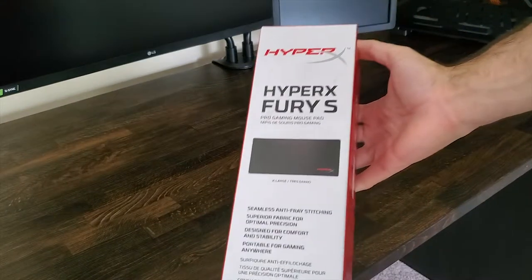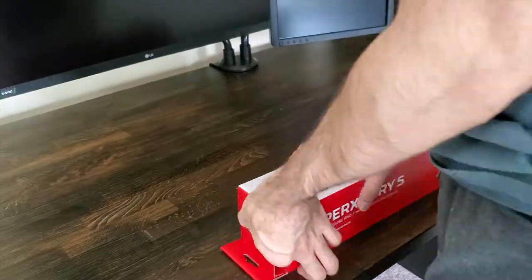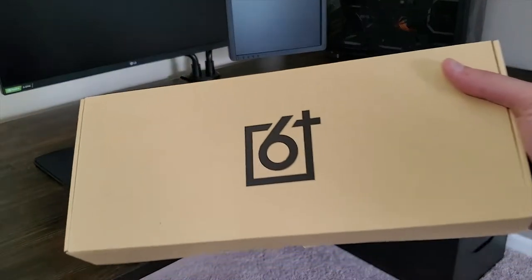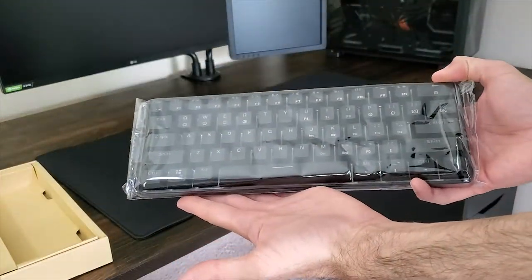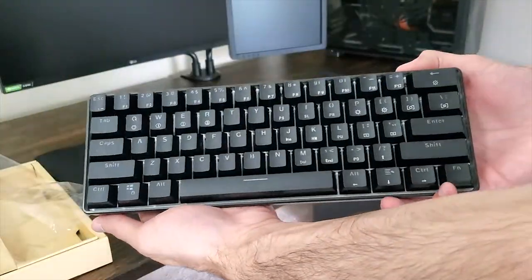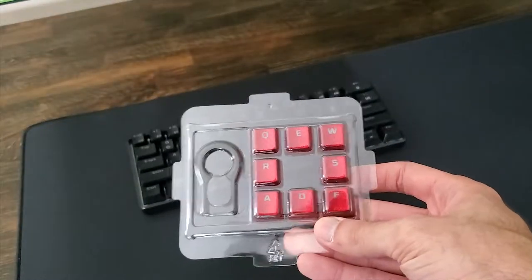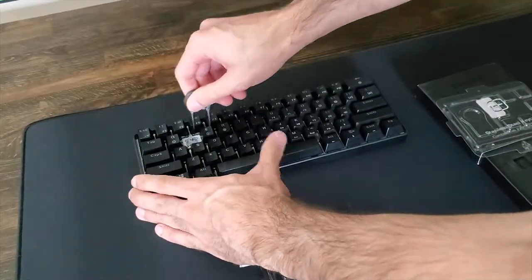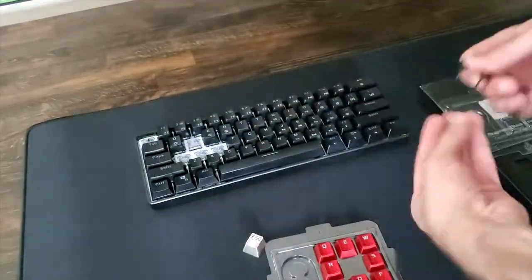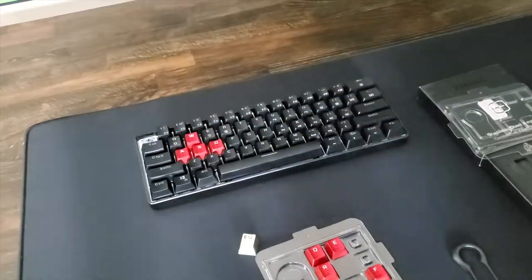I got this awesome HyperX Fury S extra-large mousepad. For the keyboard I am using this GK61 with optical silver switches from Gatron. I also personalized it a little bit with these HyperX keycaps in red and this stainless steel keycap for the escape button.